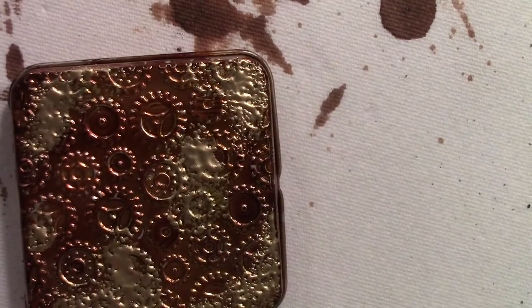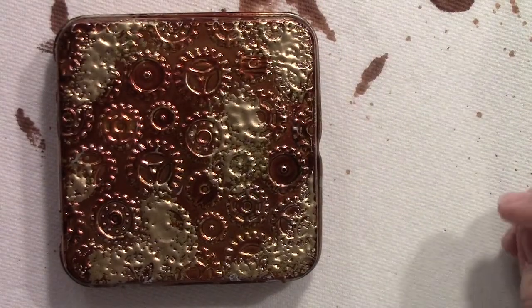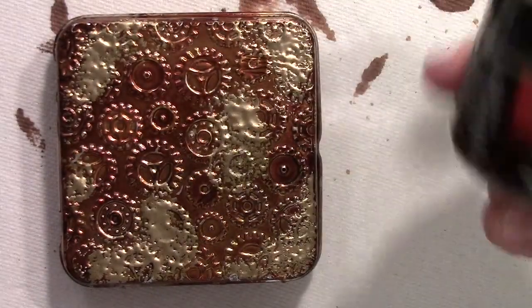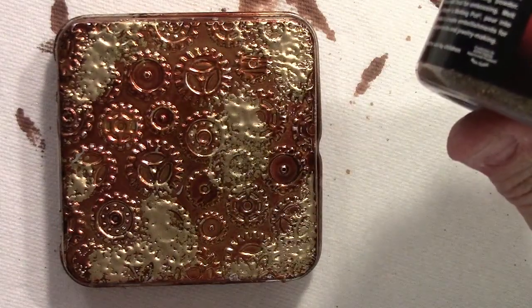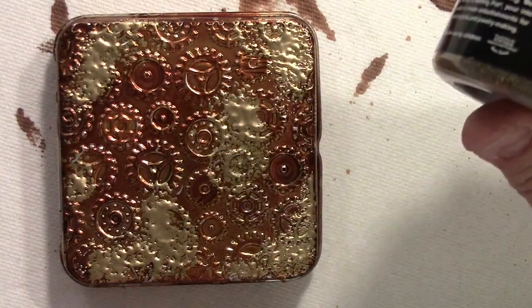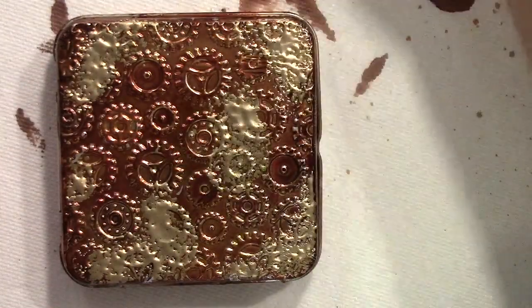Isn't that cool? I love the way that looks. If you have different colors of UTEE — like if you have the bronze, the platinum, or any of the other colors — mixing those all in there also gives it a really wonderful effect.